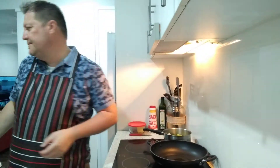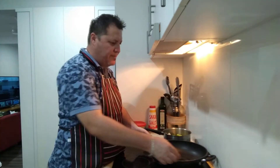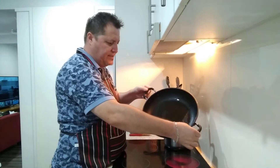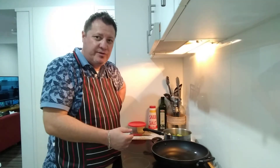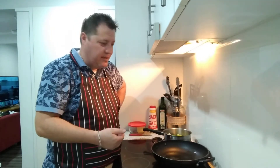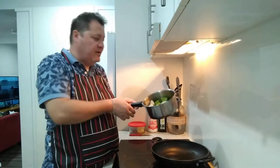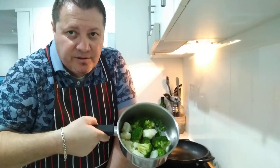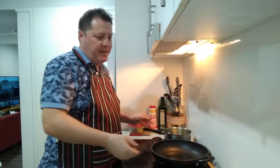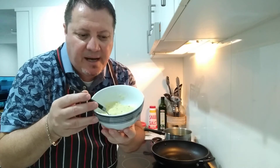Let me check the microwave - it's almost ready. My pan is heating up for the shanks. Once the shanks are heated in the pan, I'm going to add the juice and get the jus happening - thicken it up a bit with some butter. I've got broccoli, cauliflower, and peas prepared already so we don't have to deal with that now.